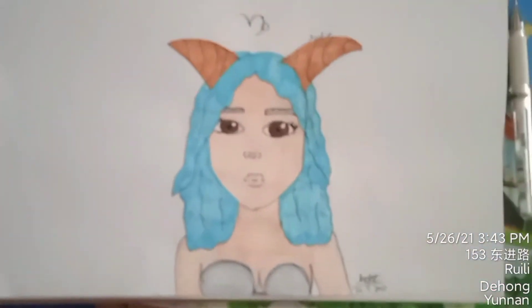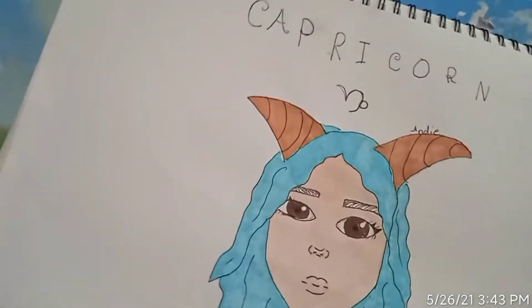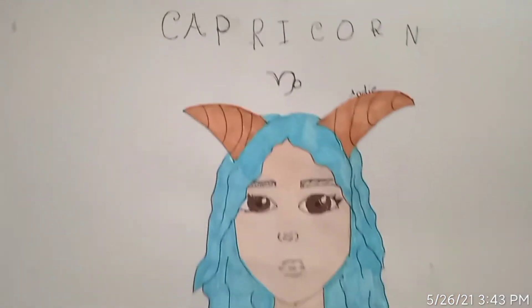This is the final look — I got the Capricorn! I hope you guys enjoyed it. Comment down below what type of zodiac sign you want me to color or draw next.